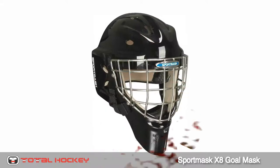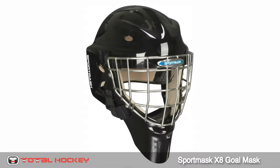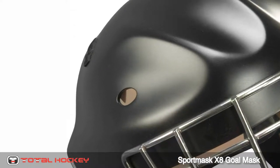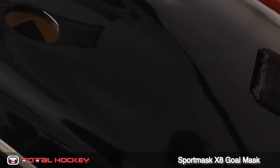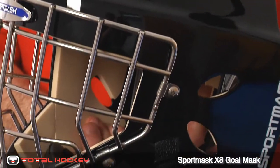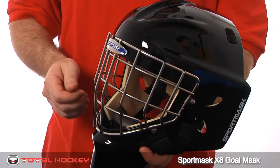Hey goalies, this is Mike. In this video let's take a closer look at the Sport Mask X8 goal mask. The shell of the X8 is made using multiple layers of high quality fiberglass. Each mask is made using Sport Mask's special multi-component modular mold system, a process that ensures every shell has evenly distributed resin throughout, guaranteeing superior strength, durability, and Sport Mask's renowned lightweight.